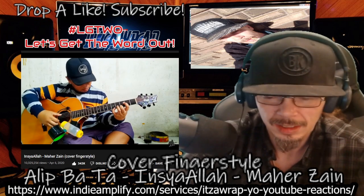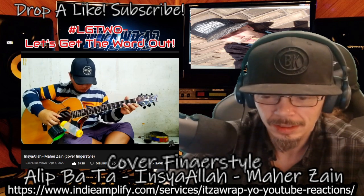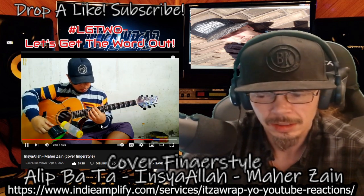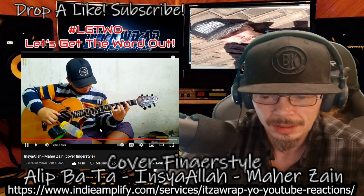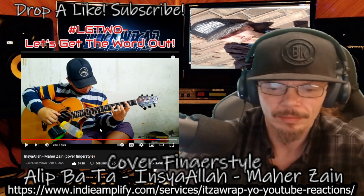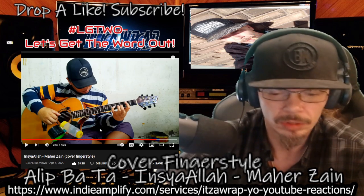Man, this is so good, dude. As soon as this is over, I'm going to listen to the original.